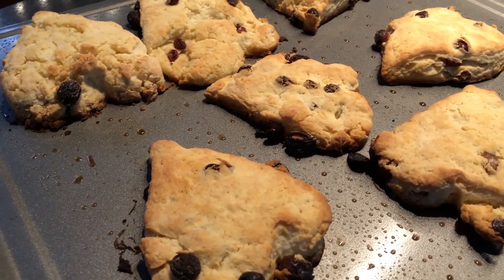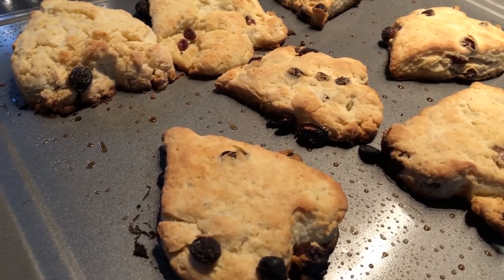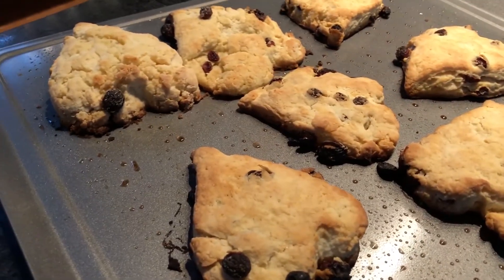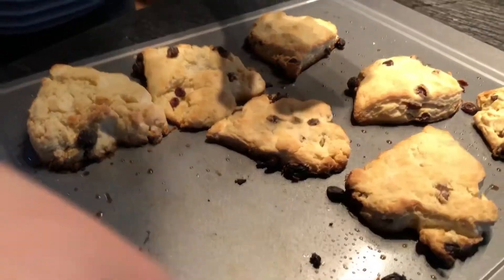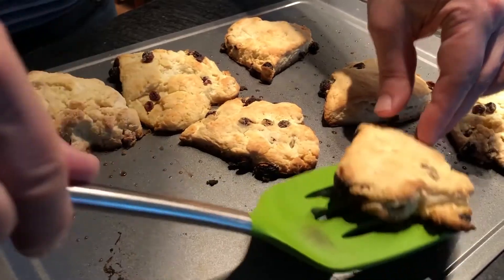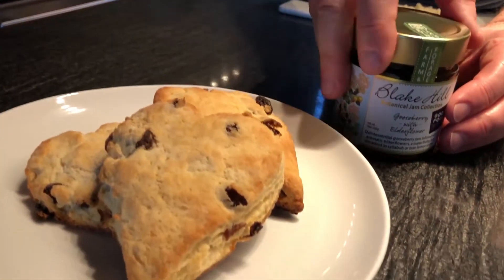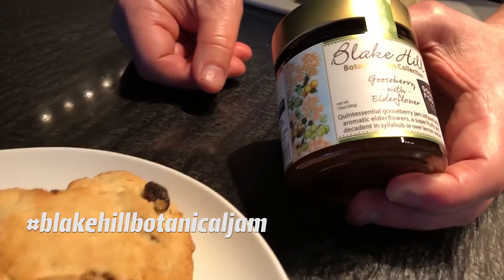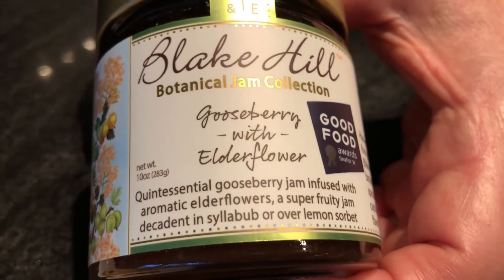Move the scones around with a spatula and let them cool down. If you're going to eat them right away you can do so in about five minutes, otherwise let them cool all the way and put them in a tight-fitting plastic container to give away as a gift. As a Mother's Day present, pair a few scones with a nice jam — this is a gooseberry with elderflower jam from Blake Hill Reserves in Vermont, a Good Food Award-winning company.